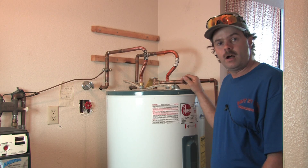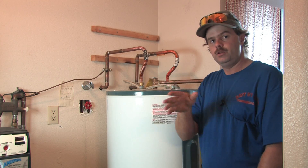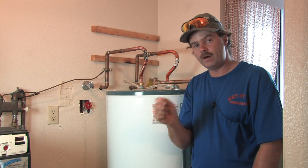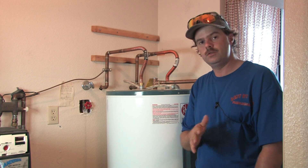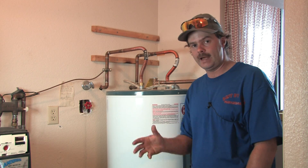To do that, go out to your breaker box and select the breaker that says hot water. If you don't see one that says hot water, go to your double pole or 220 breakers and flip them off one at a time, then check your power inside. If you can't find it, don't mess with it because you might hurt yourself. Water and electricity is a bad combination.